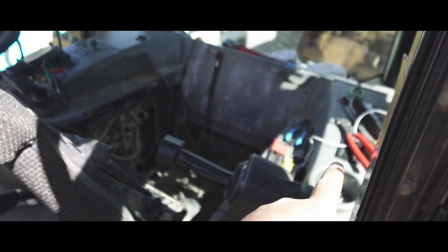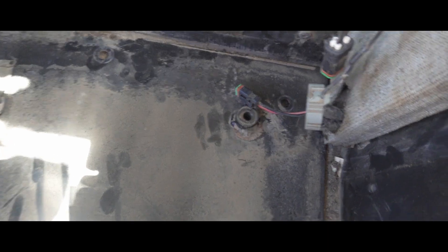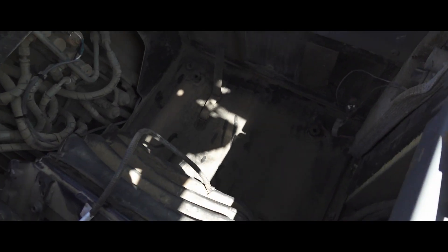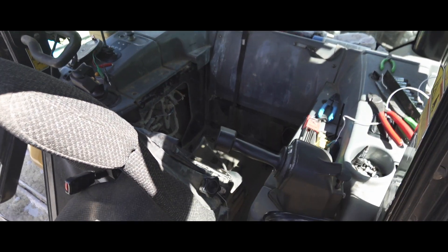If you ever have the seat out of a D6 it is a pain - they're heavy. Some cabs you can flip them forward or rest them on the armrest, but the plastic trim in this cab is too nice for that. When putting the floor back in, make sure your seat switch plug isn't laid underneath because it'll get stuck and you'll crush the plug. Also make sure you put the floor mat back in before putting the seat in - I've bolted the seat down only to find the floor mat sitting on the other side of the track.